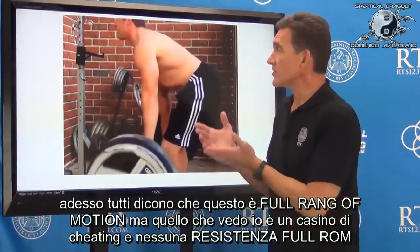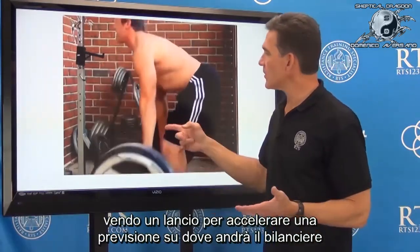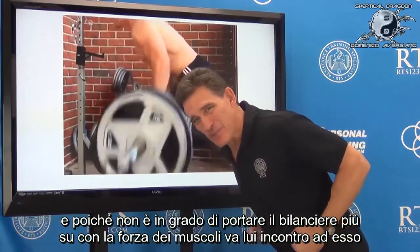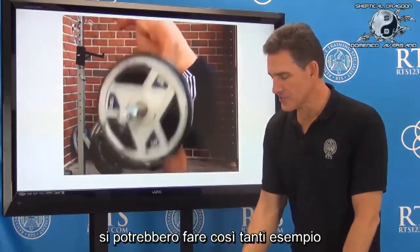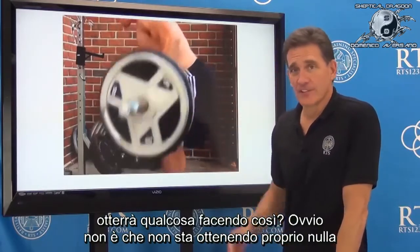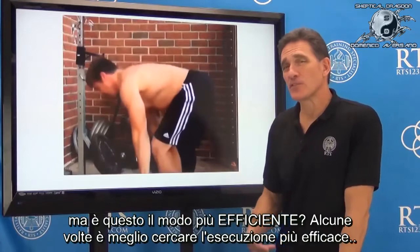So you've seen it: he gets up there, and then comes down to meet it. The world will say that's full range of motion. What I see is a bunch of cheating. I don't see full range challenge — I see a launch. I see an end to where the bar goes, and since the bar can't go any higher with the muscles alone, he comes down to meet it. There are so many examples of this.